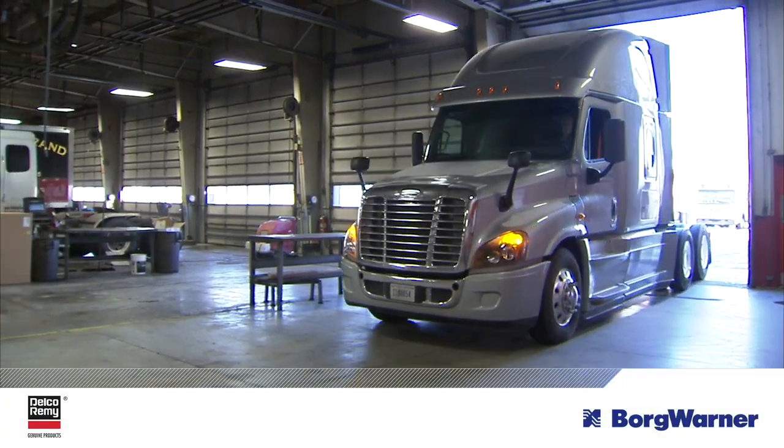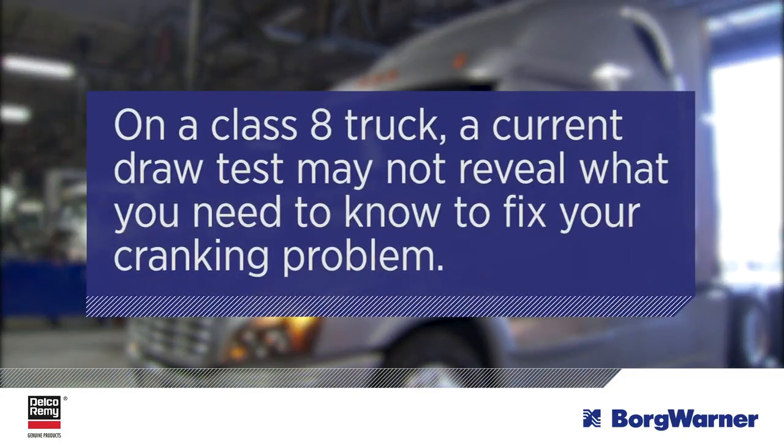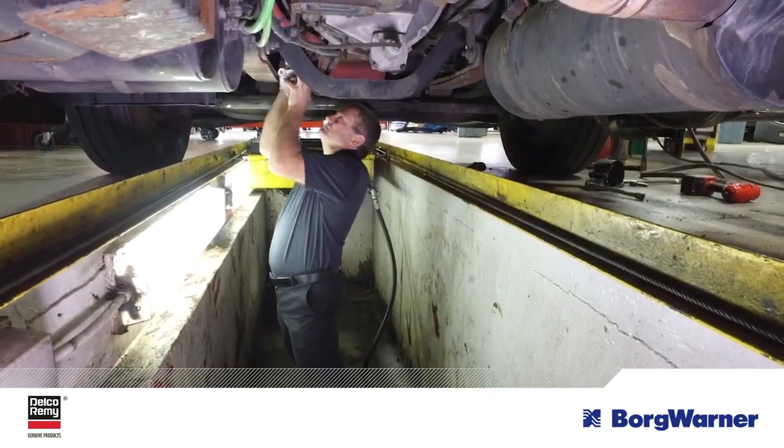When there are starter issues, you may think about doing a current draw test to pinpoint the issue. Yet on a Class 8 truck, a current draw test may not reveal what you need to know to fix your cranking problem. Plus, on these vehicles, a current draw test is more involved and time-intensive. And perhaps most frustrating, you often don't get an accurate reading. For those reasons, the BorgWarner technical team recommends another diagnostic route to identify the issue and fix the cranking problem.